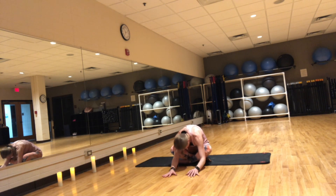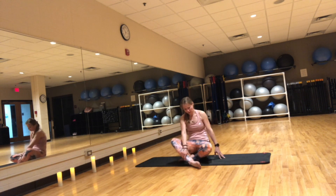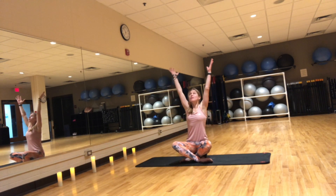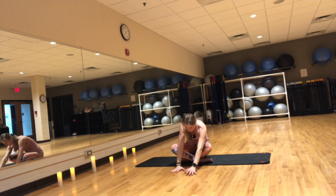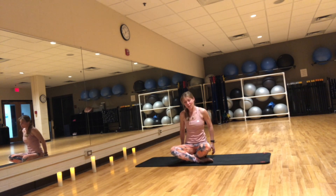Slowly come on up. Switch the cross of your legs. Inhale, reach up. Exhale, fold down. One side feels different than the other and that's normal. Notice it. Don't need to judge it. Just be aware of how you feel. Slowly come back up and make your way into tabletop position.